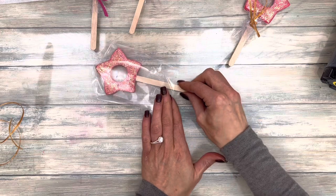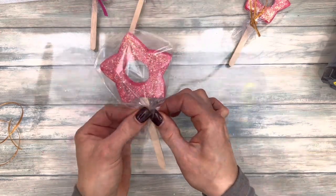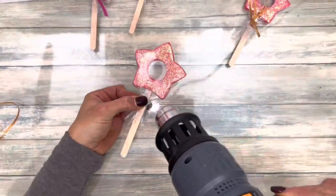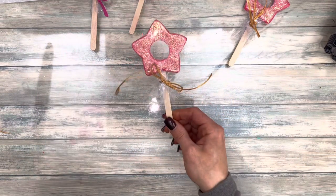Place the wand in a shrink wrap bag, pinch the bottom, then heat the bag on top. Finish the bag with a bow of ribbon or raffia.